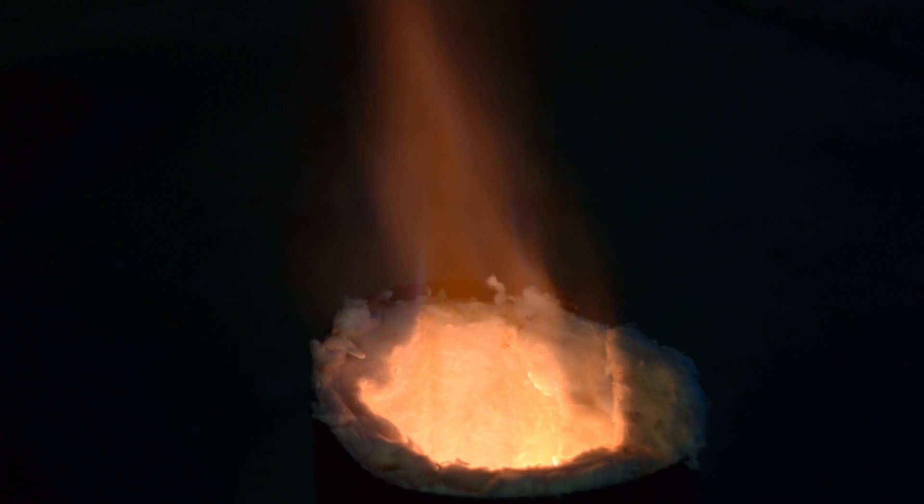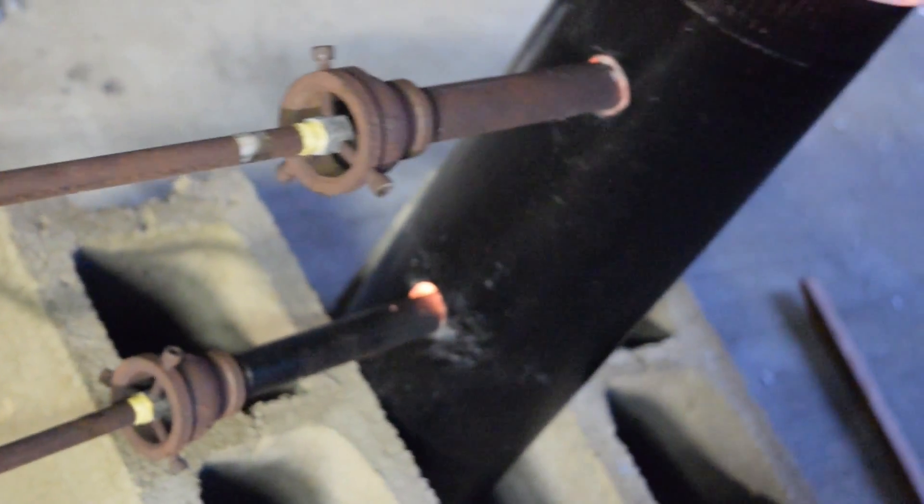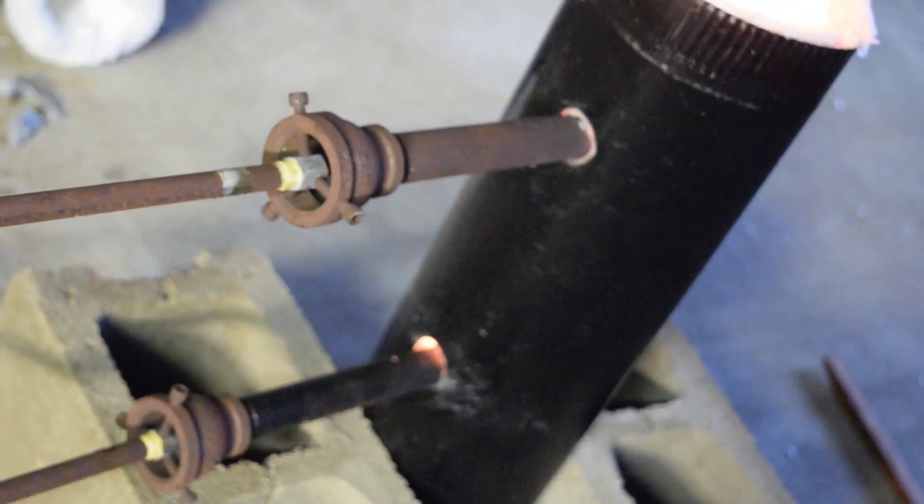And there we have it, a completed sword forge. Although we choose to call this a forge, we plan to use it mostly for getting swords up to temperature to harden. Thank you all for watching — if you liked the video go ahead and leave a like, if you want to see more go ahead and subscribe. Until next time.